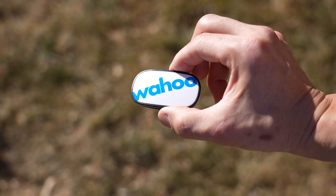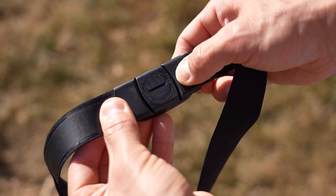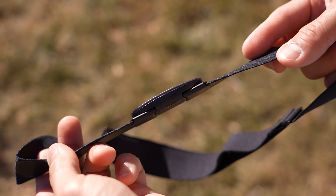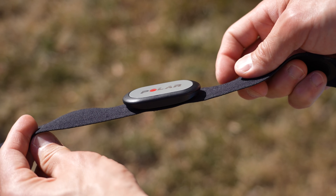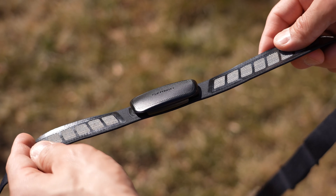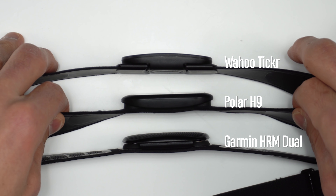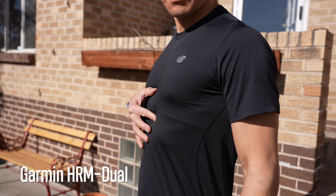All of these straps use a little pod that transmits the data. The Ticker pod is slightly thicker than the other pods, but the Ticker also attaches differently — the pod sits flush with the strap, where the H9 and the HRM Dual pod snap on top of the strap. So in reality, the Ticker is just as flush as the H9, and the HRM Dual is just a little bit thicker when all of them are mounted. This is really minor in the whole scheme of things.